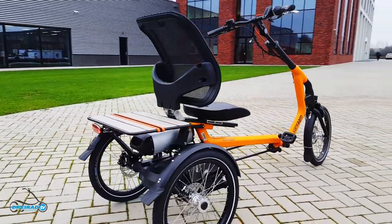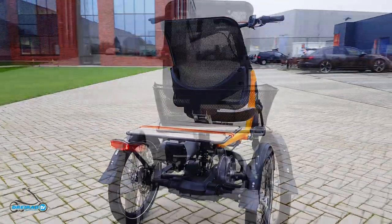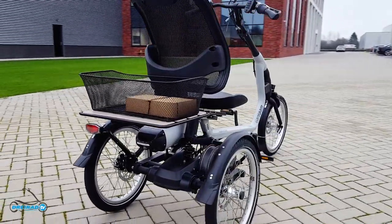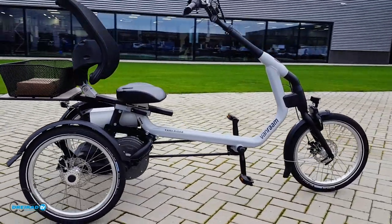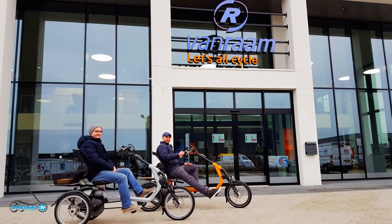Hello and welcome to all Tricycle friends. It definitely paid off. The DreiradTV team today drove specially for our viewers to the Netherlands to present the new Van Raam Tricycle for adults.